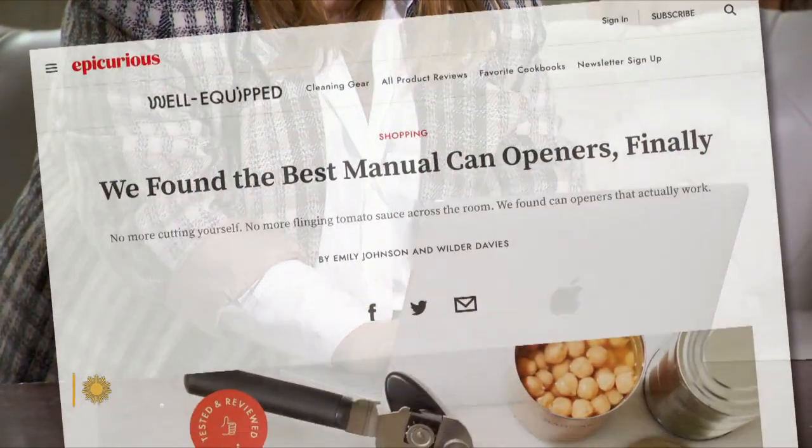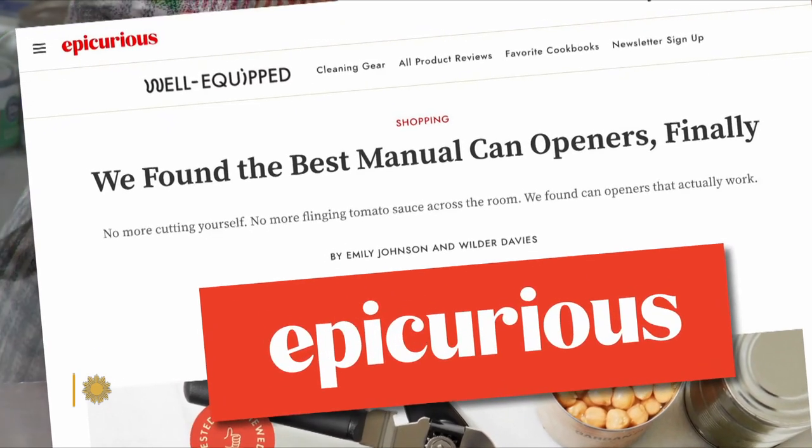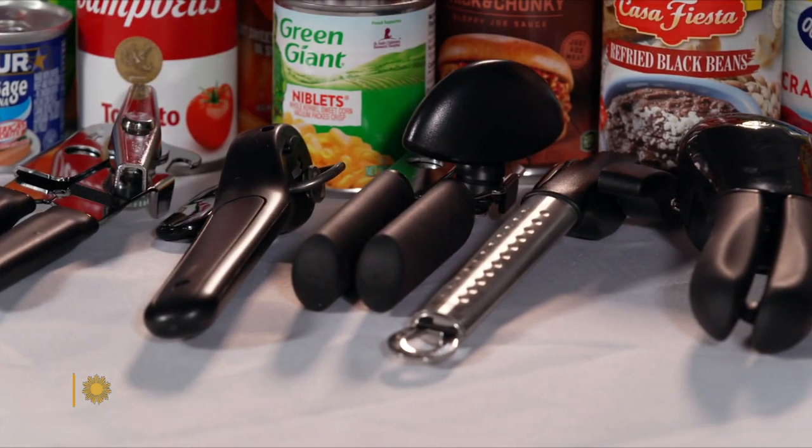You spend a lot of time thinking about can openers. Believe it or not, I do. Her uncanny knowledge of all things can opener comes from her job as senior editor at the food publication Epicurious, where she's tested dozens of them.